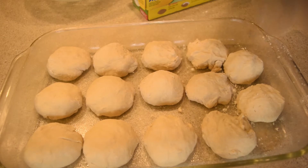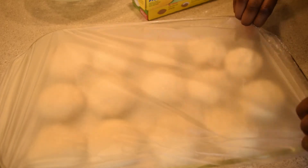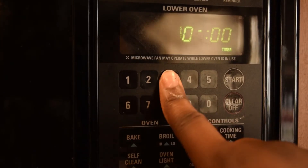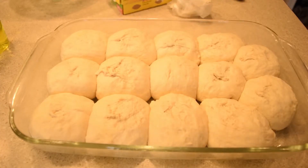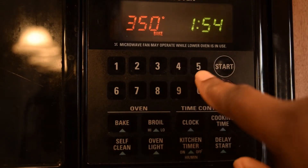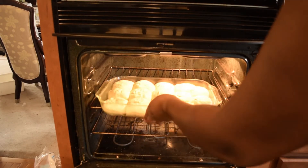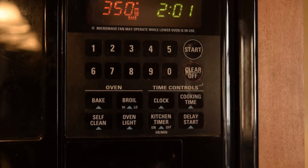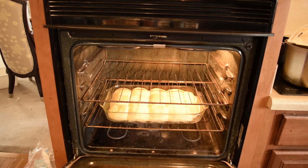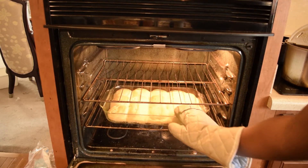After you have your dough balls formed, cover them and toss them in the oven for another 30 minutes. Once the time has elapsed, it's time to cook them up. Preheat your oven to 350 degrees Fahrenheit and bake them for 15 to 20 minutes.